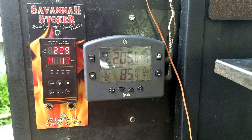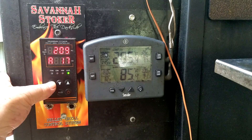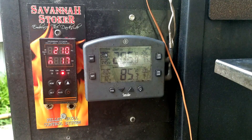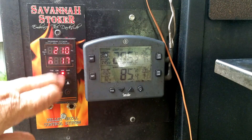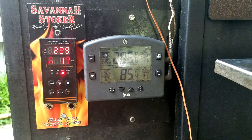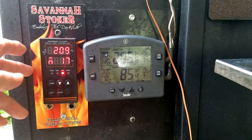We're going to go to manual mode by pressing the AM button. Now we're in manual and the controller is no longer controlling. We're controlling it with the number shown here, which we change with the up and down arrows, or we're going to change it in the operational parameters.